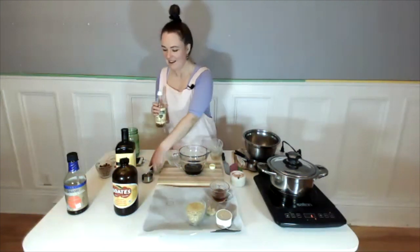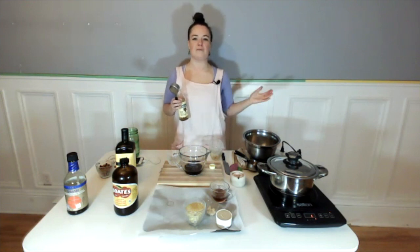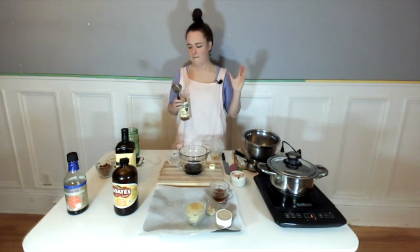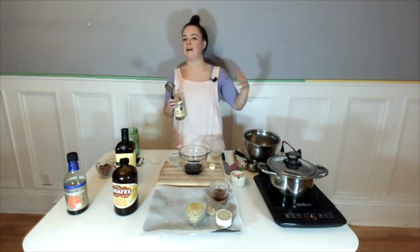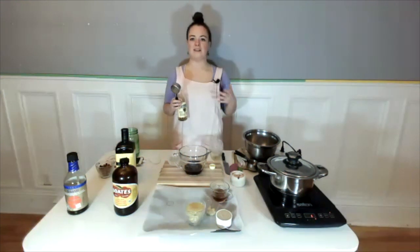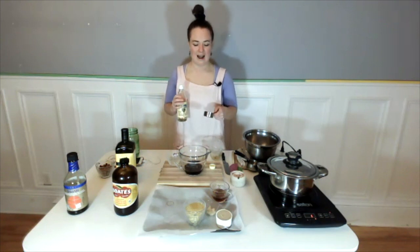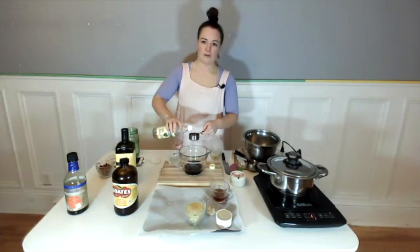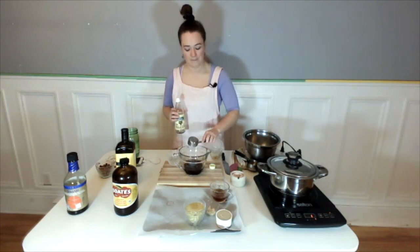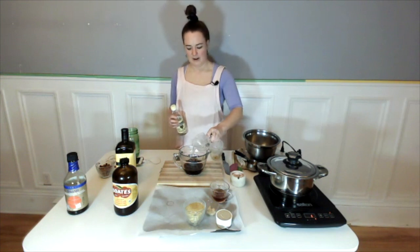We want to be getting probiotics not just from supplements — it's great to get them from food because we get lots of different strains and they all colonize the digestive tract a little differently. We don't want to cook probiotics because that can kill them, so it's great we're using it in our raw dressing. Next is some rice vinegar — we're only using a quarter cup. Then we're going to add a third of a cup of water, which helps keep the sauce from getting super thick and gloopy.